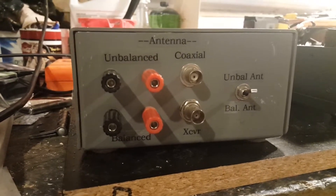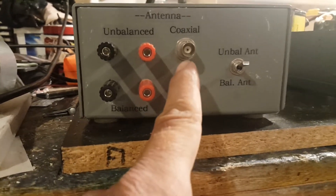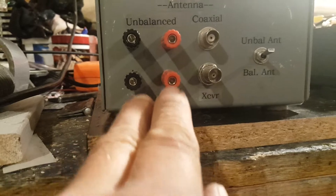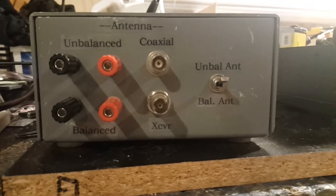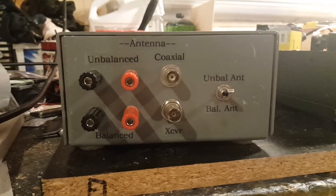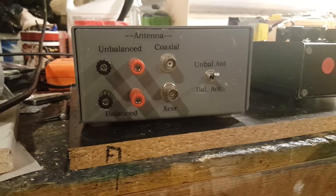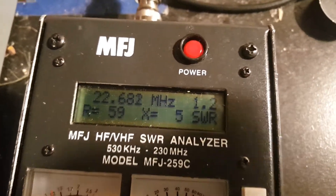Sorry about the lighting out here, but you can see what you have here: a coaxial input or an unbalanced input such as a counterpoise and random wire, a balanced input, output to transceiver, and a selector switch to choose whether you're using the balanced or the unbalanced input. The only difference is it always has a built-in balun. When you're going to use it with an unbalanced antenna, it just grounds one side of the balun, referencing it to ground.